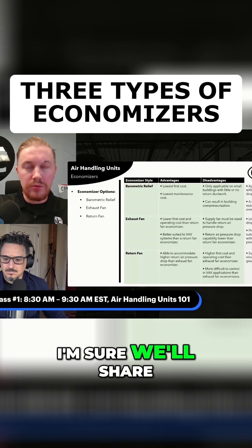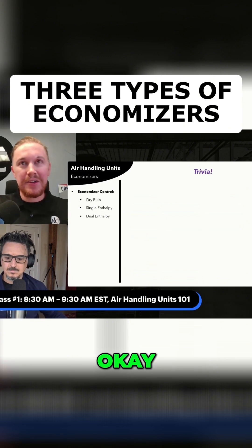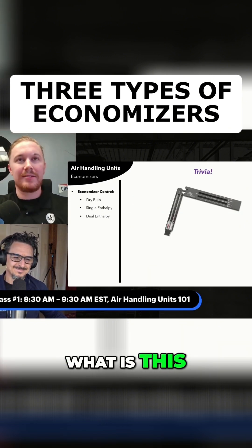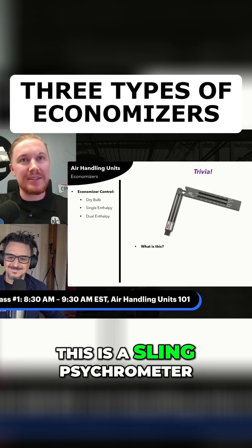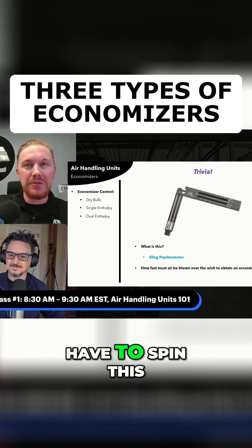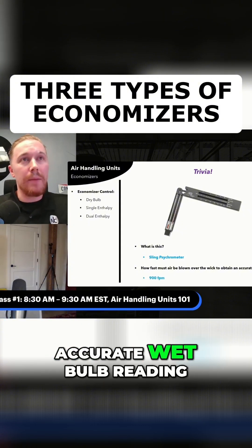I'm sure we'll share this with anybody who's interested. Let's have some fun — trivia. What is this? This is a sling psychrometer, and what speed do we have to spin this sling psychrometer at in order to get an accurate wet bulb reading?